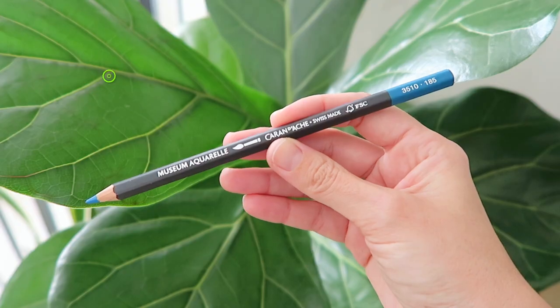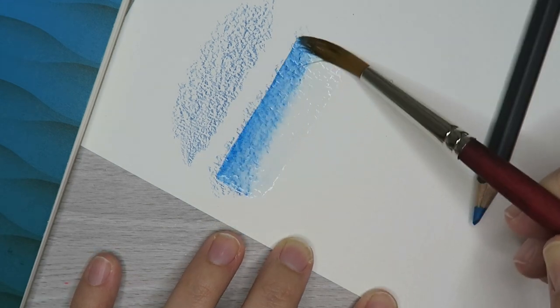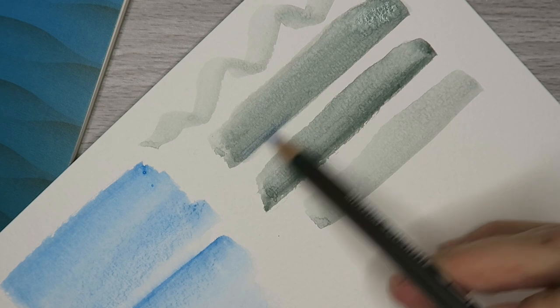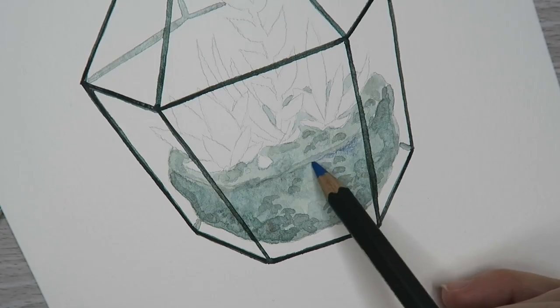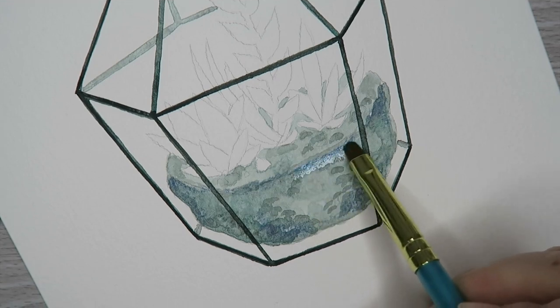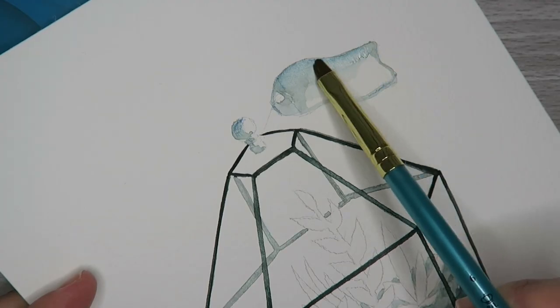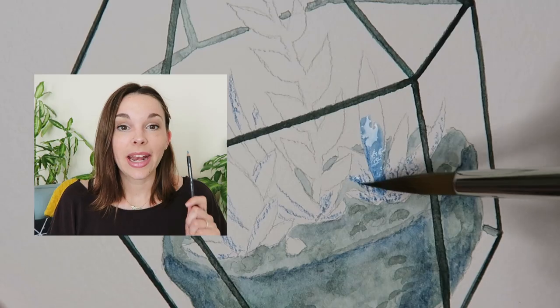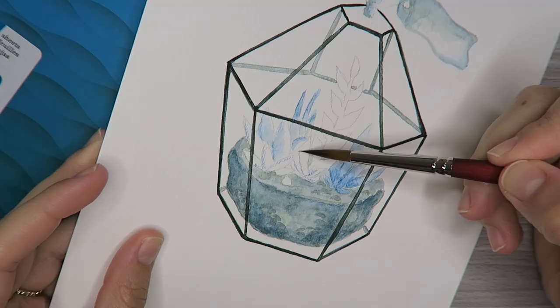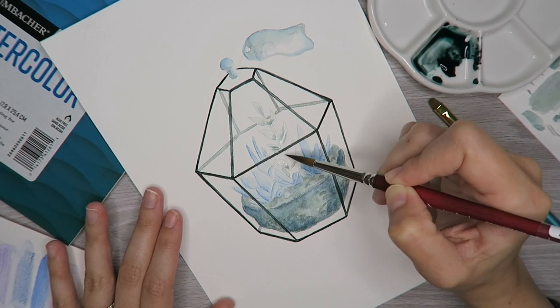This is the Caran d'Ache Museum Aquarelle pencil. It's a 100% water-soluble pencil that will give you ultra creamy color when blended with a wet brush. Just looking at the point you can see how packed the pigment is. One of my favorite ways to use these pencils is actually with watercolor — I'm going to apply the pencil directly on top of my areas of paint and blend it with a wet brush. I'm concentrating the color around edges to create shading and into rocks and small details to build depth. Moving on to the plants, I'll layer up color, and I have to remind you these are very pigmented so a little bit goes a long way. I'm also being very careful not to smudge those terrarium outlines.